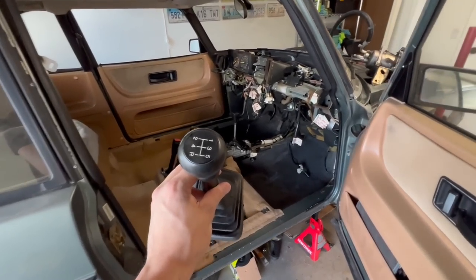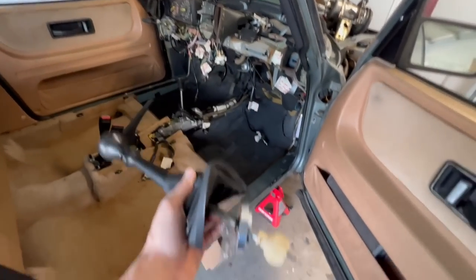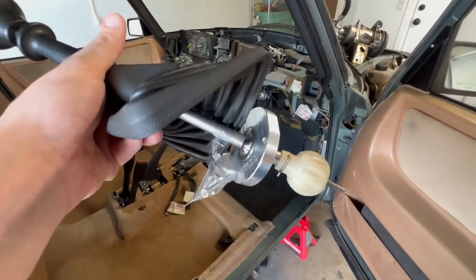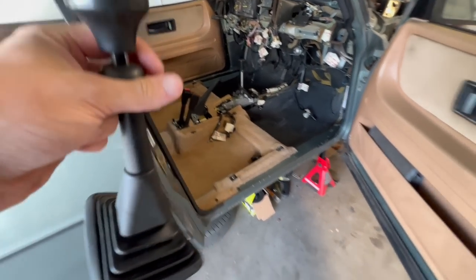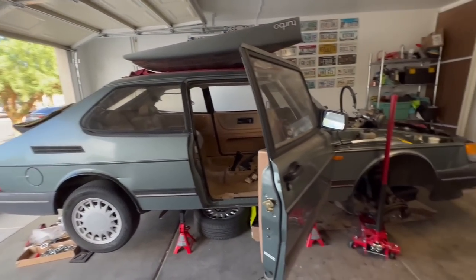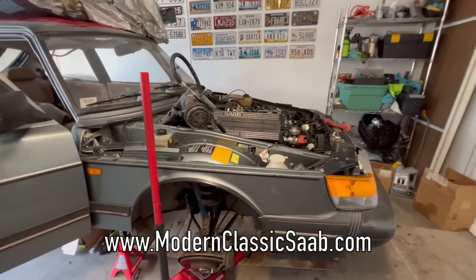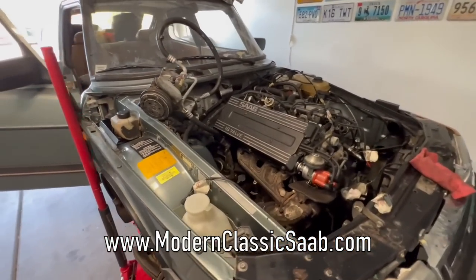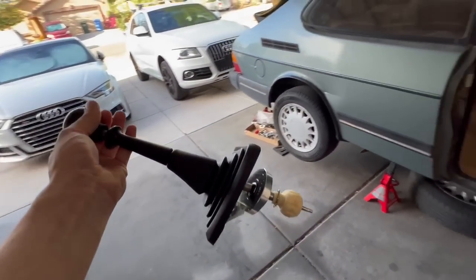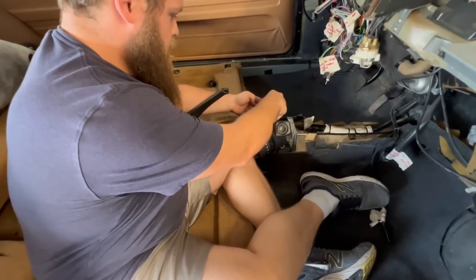Before we get into all that, I want to give a big shout out to Modern Classic Saab. This is actually one of his short shifters — you can see it has a Modern Classic Saab logo, super high quality part. I'm really excited to put this in. He makes a lot of cool, really high quality performance parts for classic 900s, 99s, and all the old Saabs out there. Go check out his website, it's just modernclassicsaab.com. Once this is installed I can say how I feel about it, but I've heard a lot of really good things.